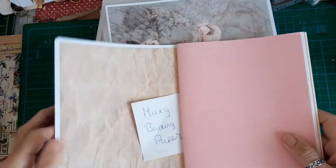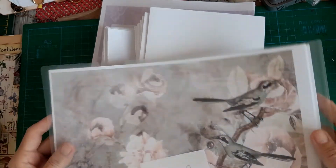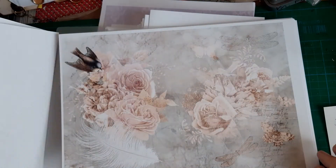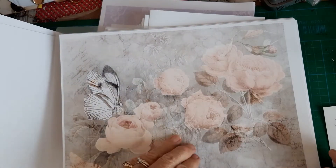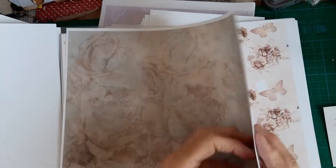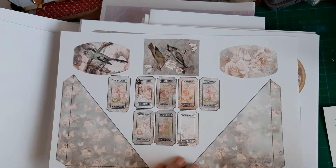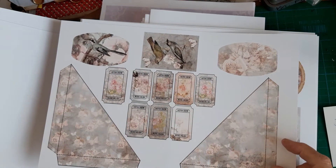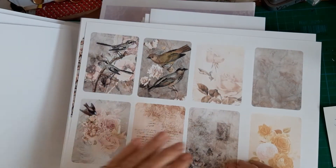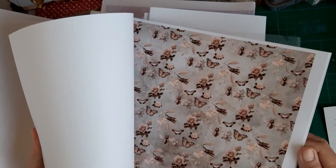Then they'll be the same size as the ones I've already used. I've printed off a new kit by Janey B called Flora's Dreams, and it's a beauty. I think there's 14 pages printed like this and then six or eight of ephemera. It's just beautiful - sort of muted peaches and grays and browns, very pretty. I've printed the ephemera on 160gsm, the pages on 120gsm, and the journal cards and tags on 250gsm.